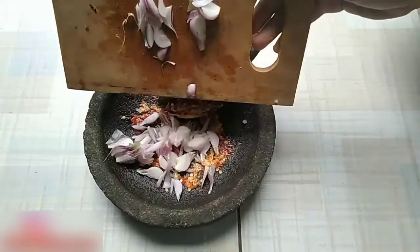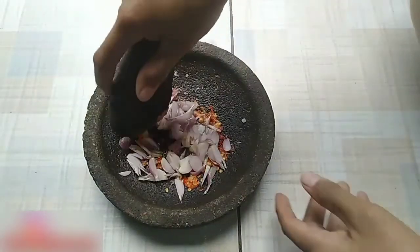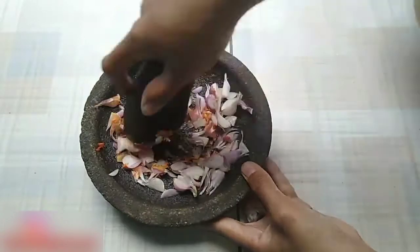Kemudian, masukkan 7 siung bawang merah yang sudah diiris seperti ini. Haluskan semuanya sampai benar-benar halus.